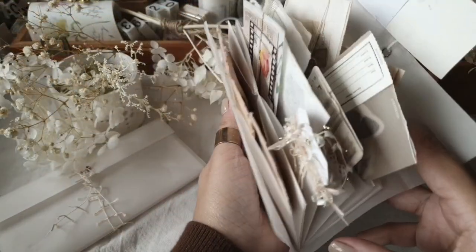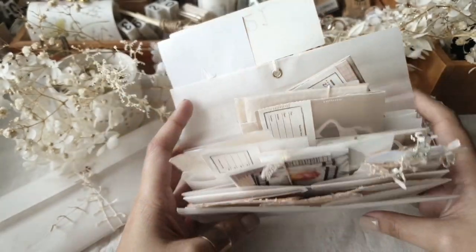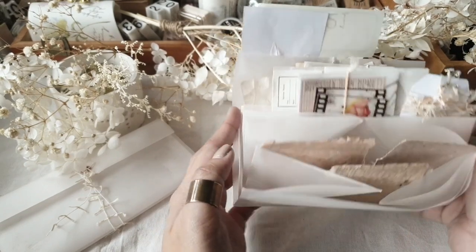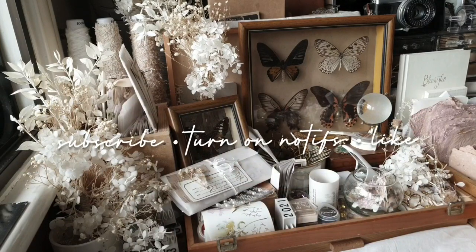Hi there, Charmaine here with another papercraft tutorial. In this video we will be making this pocket organizer — it's like a folder with accordion pockets. Do take the time to subscribe, turn on notifications, and give this video a thumbs up.